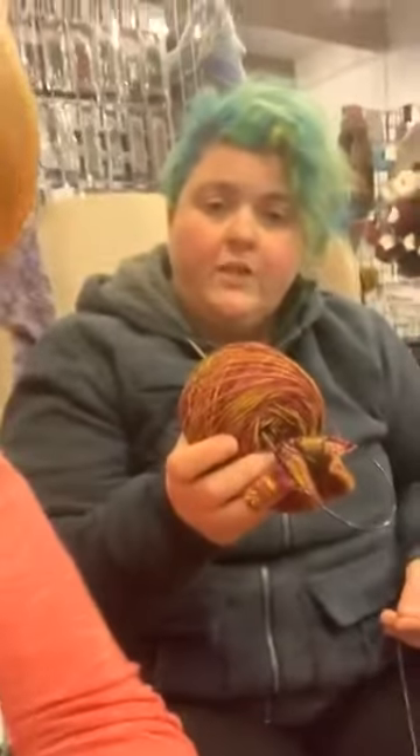There is no rule that you have to use fingering weight yarn for socks. You can use all sorts of yarn for socks that would make beautiful socks that are not going to kill you. So when you come in here and you say you want to make socks, let's go over some of the yarn we can use that is not fingering weight and that you will actually make progress with. We have an Aran weight yarn that is a sock yarn.